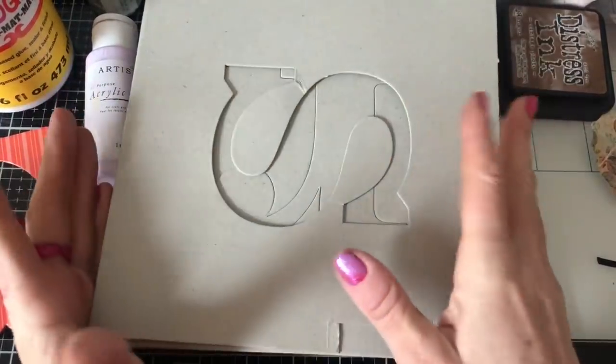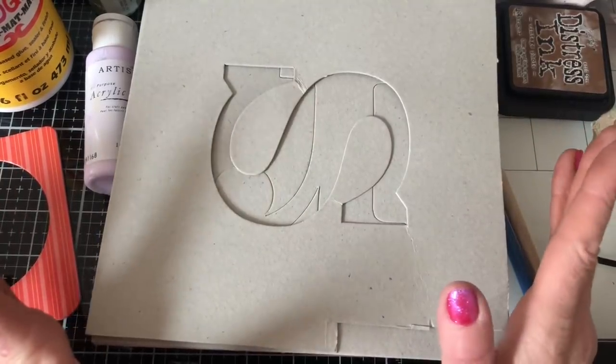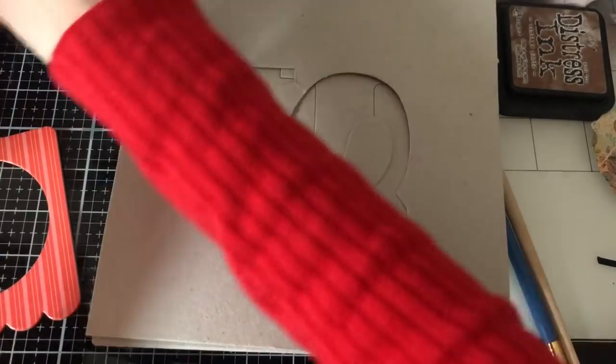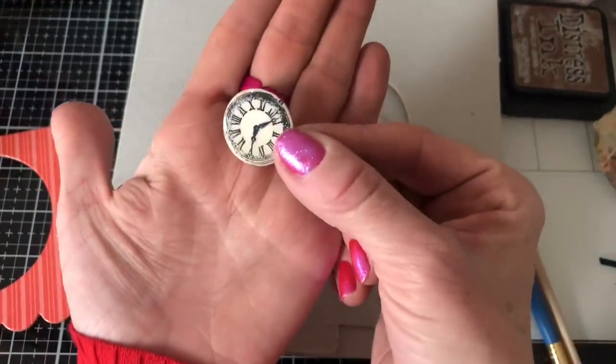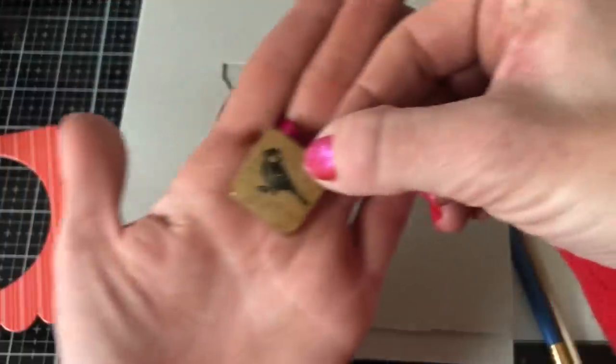Hi guys, this is Tina from Shabby Dabby Doodle. Welcome back to my channel. We're here for another one of our mass making sessions and today I thought let's get messy and make some little chipboard tiles. I've brought along a bunch of things and we're going to make a variety of them.